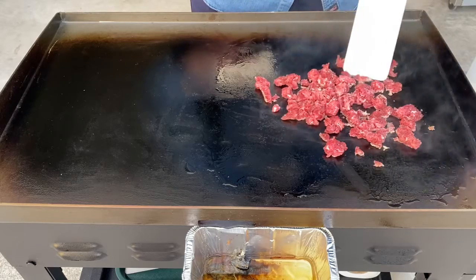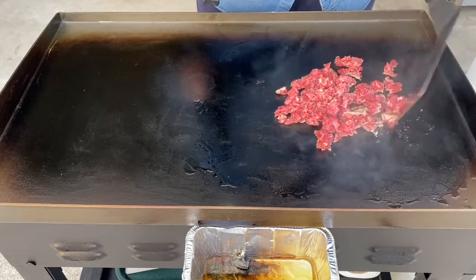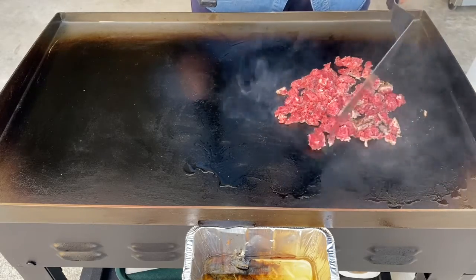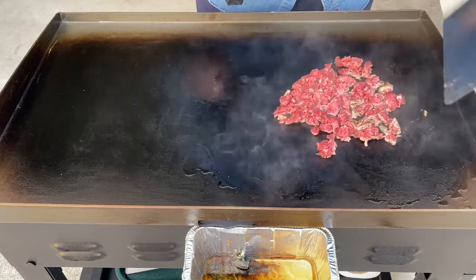I'm just going to brown this up. This is the cool side, so I'm going to let it sit once I get it browned up — that's all we're going to do — because you know me and my hard meat, I can't stand it cooked like shoe leather.